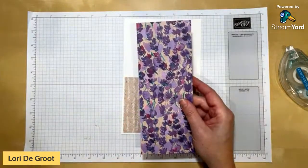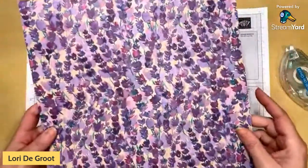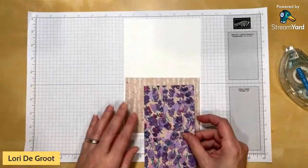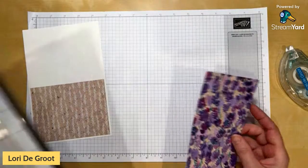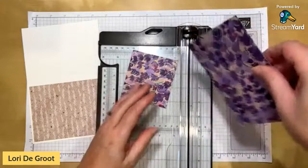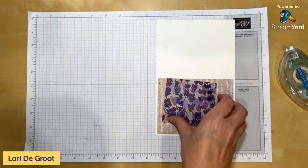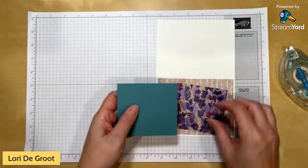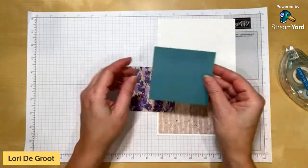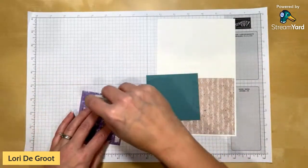I chose a coordinating pattern — a large, busy one — so I'm cutting a smaller piece of it at three and a half by three and a quarter. To help it pop off the card, I'm matting it in Lost Lagoon, cut an eighth of an inch larger all around, so three and five-eighths by three and three-eighths. Then we'll just put these together.